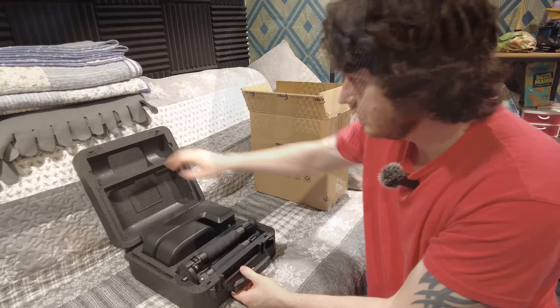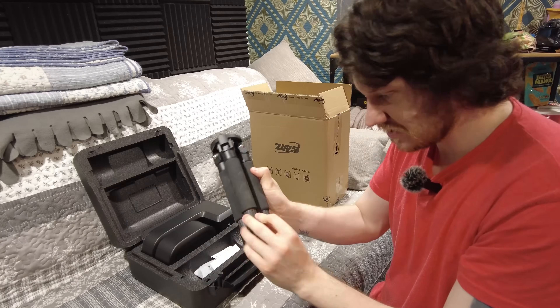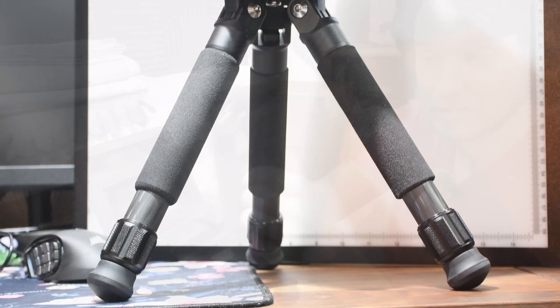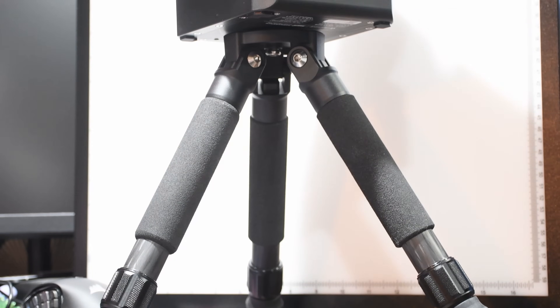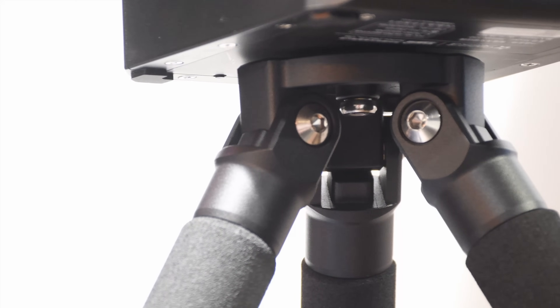Now the first thing you're greeted by once you open up the box is the tripod and the unit itself. The tripod is an aluminium and carbon fibre unit and it is very well built indeed — immediately impressed me upon picking it up and feeling how well everything fitted together. It goes from a range of 9 inches tall at its shortest to 14 inches tall at its absolute tallest, and it uses a 3⅛ inch tripod thread — a full size tripod thread. So if you have one lying around and you'd like to use a taller tripod, that would indeed be possible.